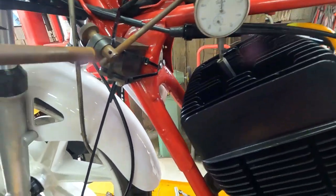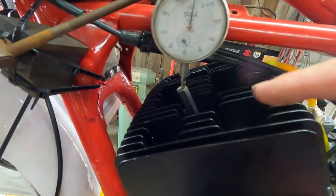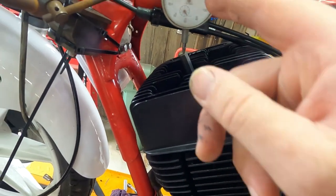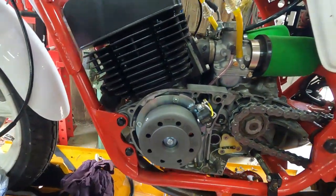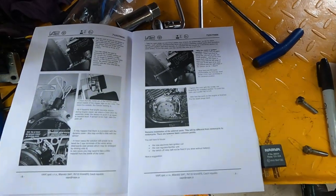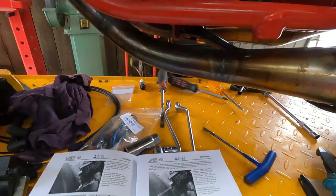I've got my dial indicator set up — put the old rigomatic there. I don't have one of those fancy adapters that goes down inside the cylinder, so I've just got an allen key sticking out of there with my dial indicator on it. I've got to set this up: the book says get it on top dead center and then turn it back 2mm before top dead center.